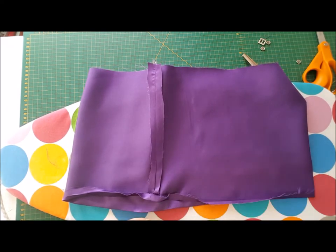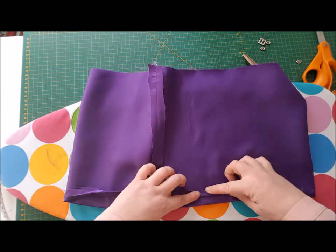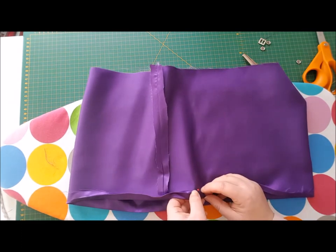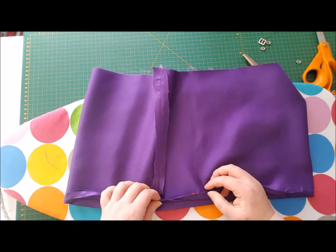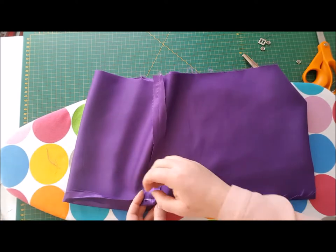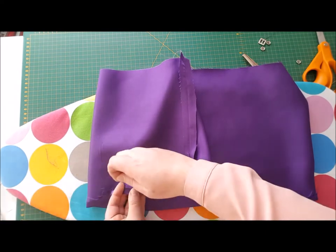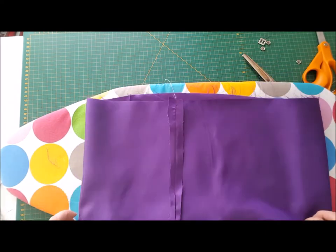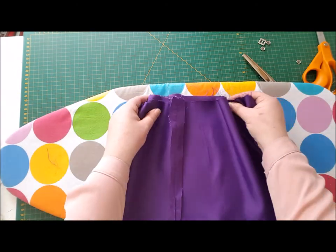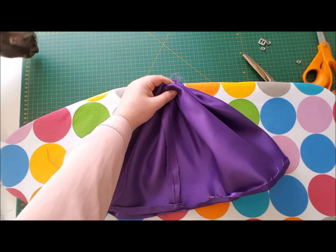We go around a second time so that we've got that second fold on this edge. Now we're just going to pin this hem all the way around, take it to the machine, and machine this hem. The next stage is going to be gathering this side, which is going to join into our bodice — it's going to be all gathered up beautifully. You can already see you've got a nice full skirt taking shape, so let's sew the hem and come back to do the gathering.